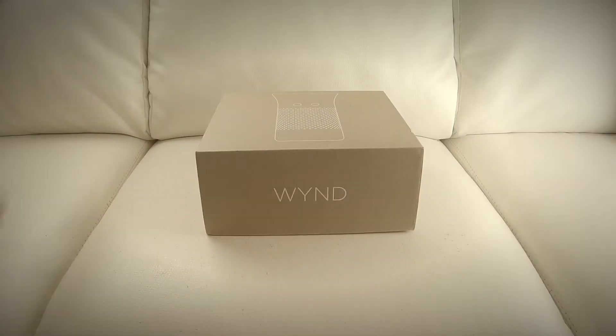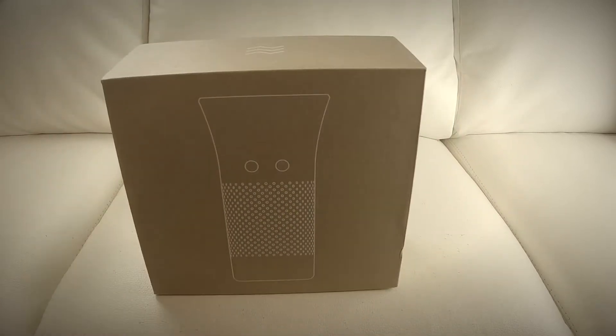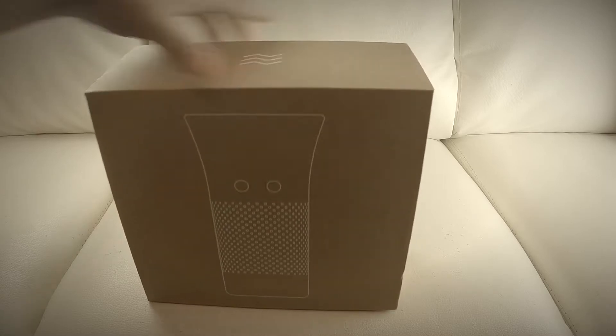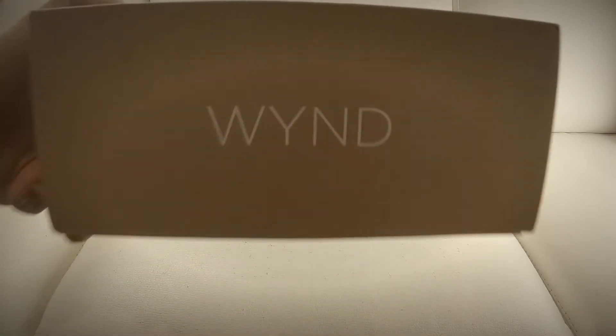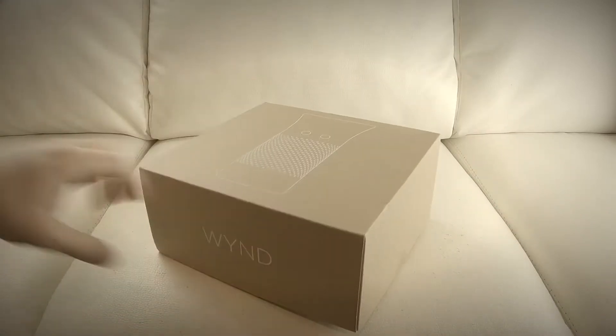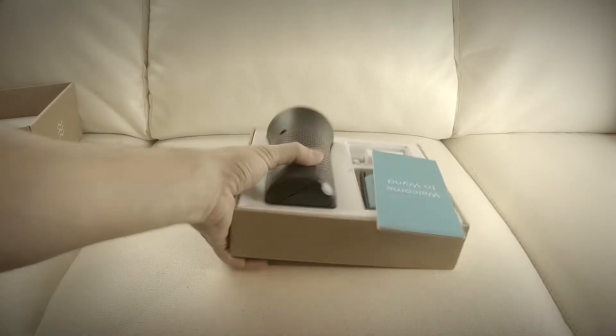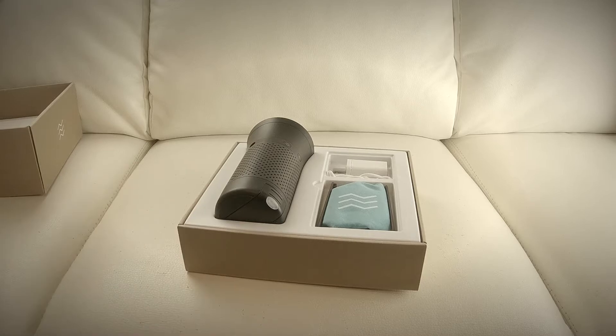What's going on, you guys? Today on the Unboxing Army we've got the Wind portable air purifier. Apparently it won a bunch of contests, so we're gonna open it up and see what's inside. It is made in China but designed in California — open it up, so here we go.